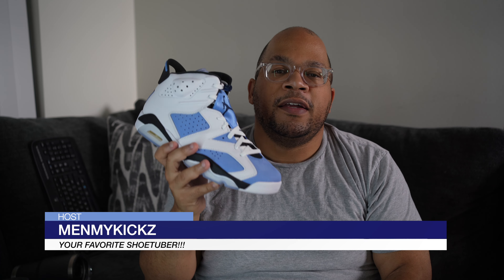What is going on YouTube, it's your favorite shoetuber me and my kicks coming at you with another detailed review of the Air Jordan Retro 6 UNC Edition.